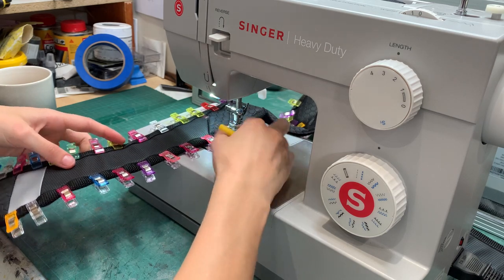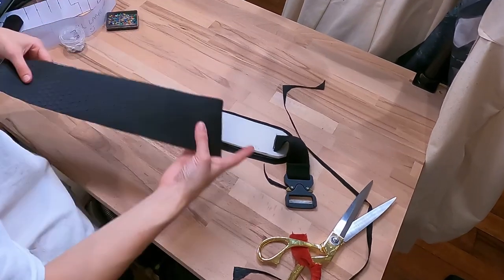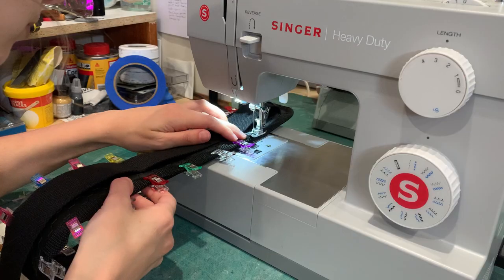This ended up being very thick to sew through and had to be done very slowly — I did end up bending a sewing machine needle doing this. For the waist belt specifically, I had an existing tactical belt that I wanted to run through the inside of it, so I had to remember to actually insert that before I sewed anything together.